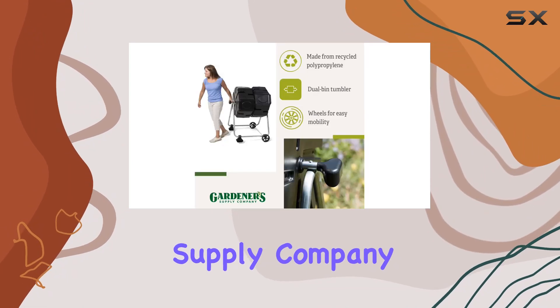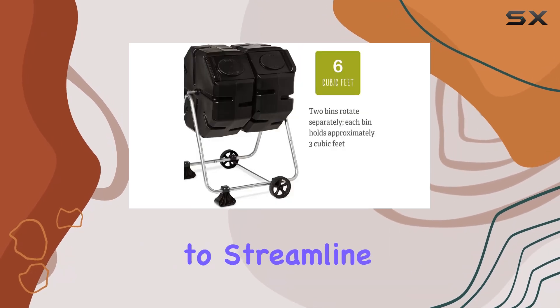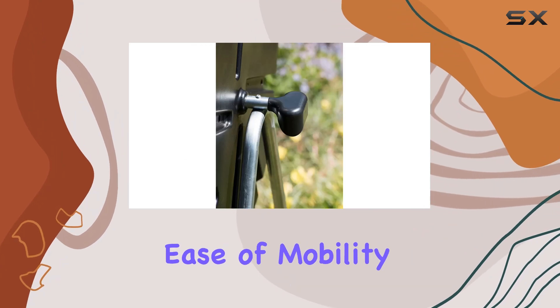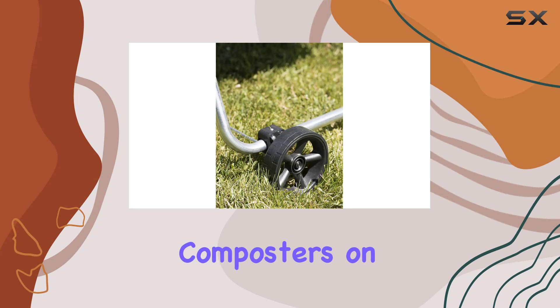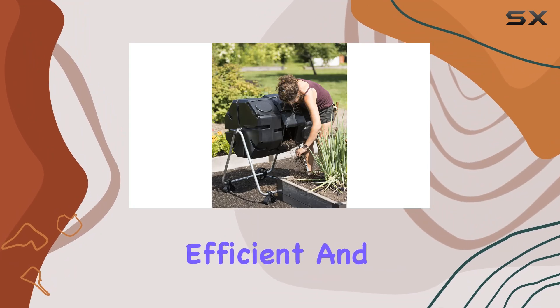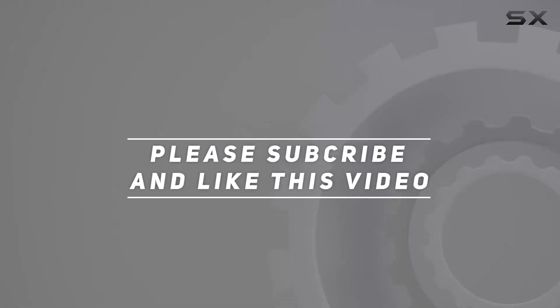In summary, the Gardener's Supply Company compost tumbler with wheels is an essential gardening accessory for anyone looking to streamline their composting process. Its dual-bin design, ease of mobility, and high-quality construction make it one of the best composters on the market. Say goodbye to the hassle of traditional composting and enjoy the benefits of this innovative, efficient, and sustainable tool. Check out the video description for an updated price, and thank you for watching.